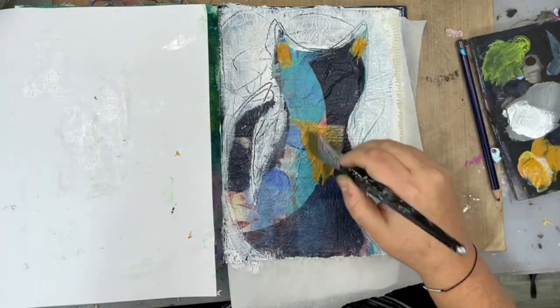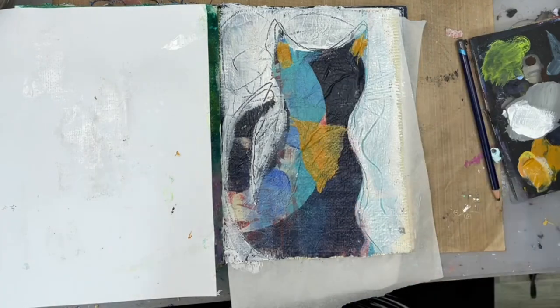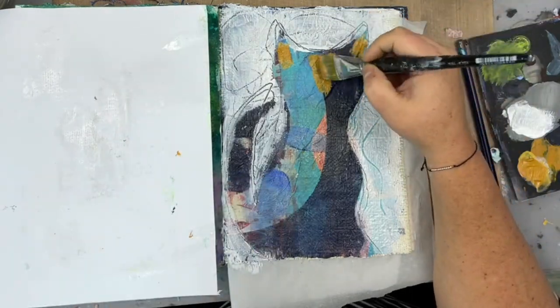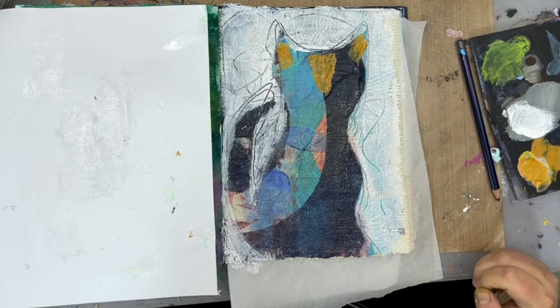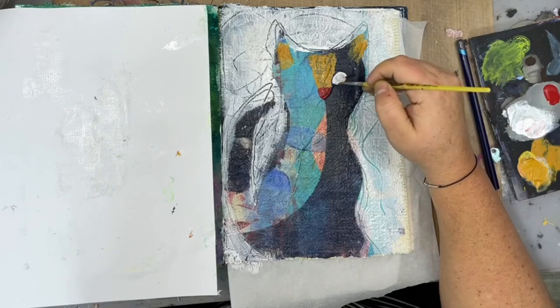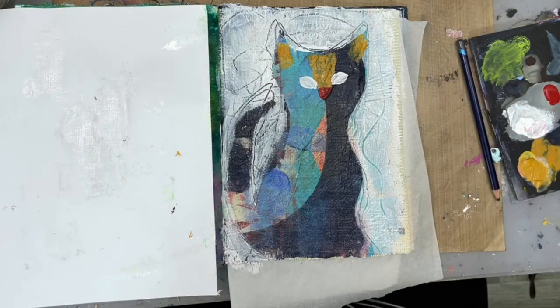I'm taking the end of my brush to make some more marks, then taking a graphite pencil and going in with some paint. You're going to see a lot of times where I put paint down and wipe it back up because it's just not working for me — that's definitely a continual theme in this video.